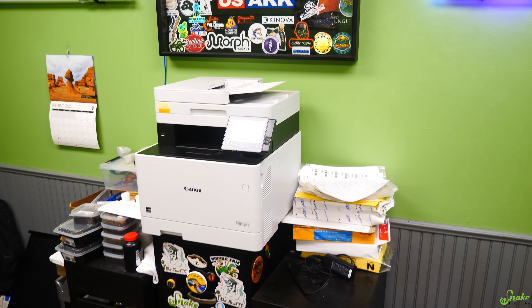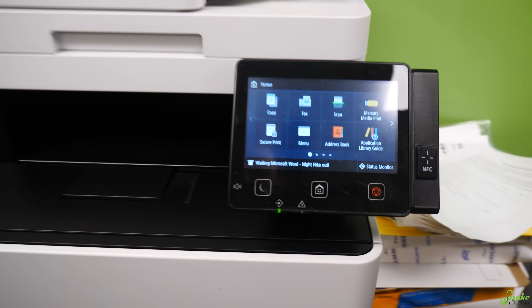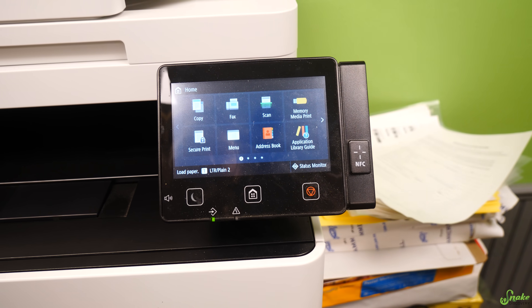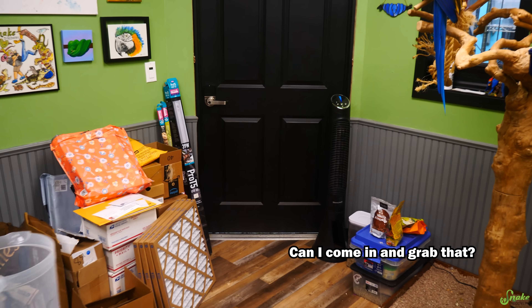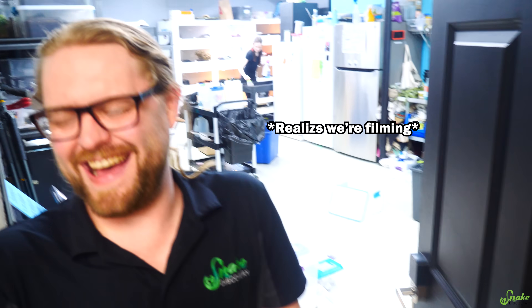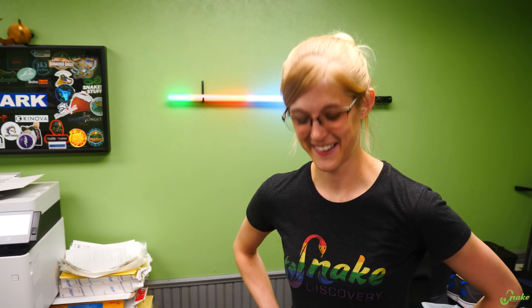Sam is printing something while we're filming! Someone's knocking on the door. Can I come in and grab that? I suppose. Printing stuff when we're filming — I see how it is. Now that Sam got his moment on the video, let's move forward and get back to these eggs.